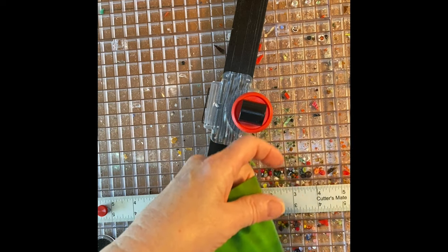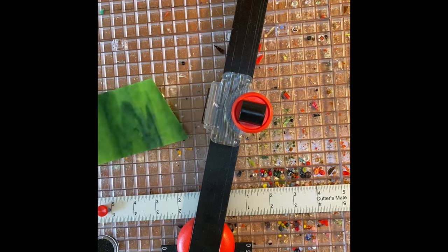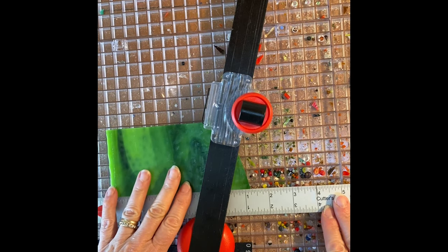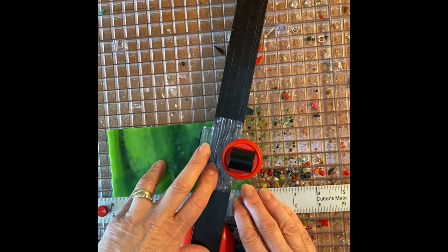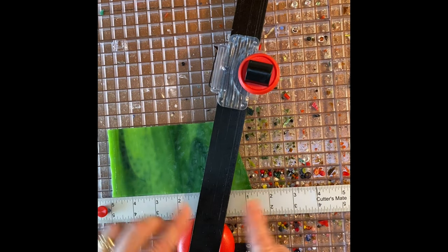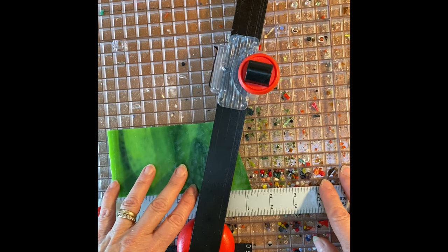Going back to the smaller trees — you would do the same thing, but you're just going to cut a smaller tree. But first I want to get this cut in half so that I'm not wasting so much of it.